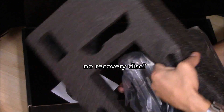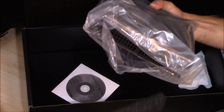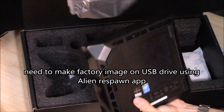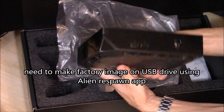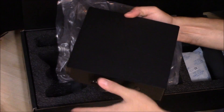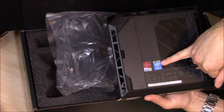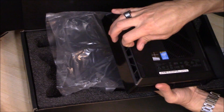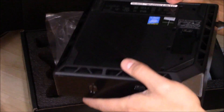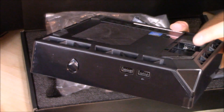It doesn't look like there's any system recovery disc — probably because it's partitioned on the hard drive. This thing is probably about the size of a Nintendo Wii — it's pretty small. This one is running Windows 8 and has an Intel i3 core. When you take that cover off, there's a hidden USB port right in there.